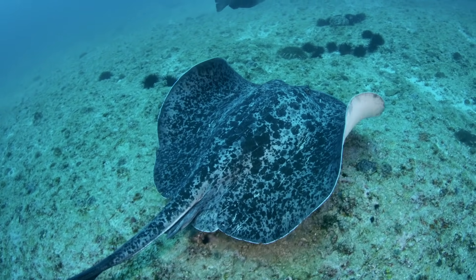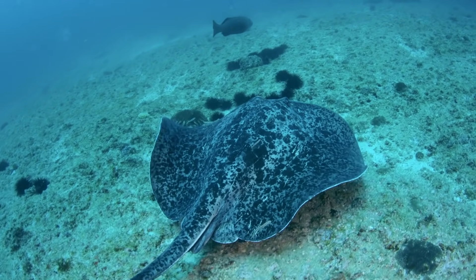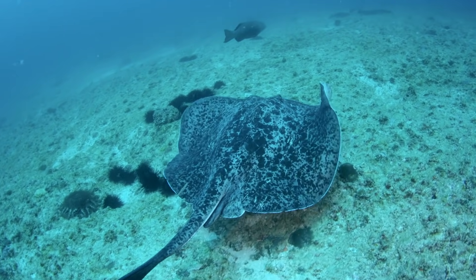The ray moves its disk-like pectoral fin to cruise through the water. The marble ray can grow to six feet in width.